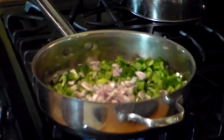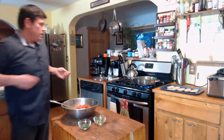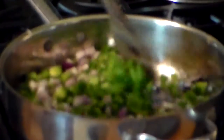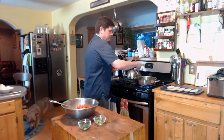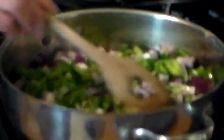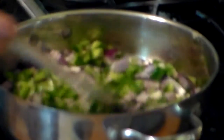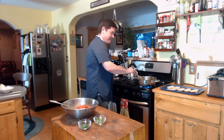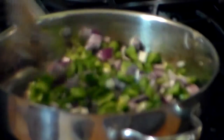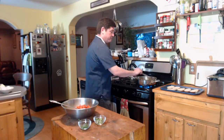Shallots are a lot like onions — same family — except they give you a little more of a pop and a more delicate flavor. A lot of times when you're eating something in a restaurant and you can't put your finger on what that onion-y flavor is, it's shallots.